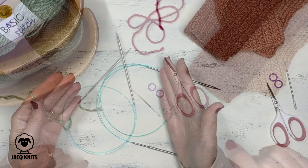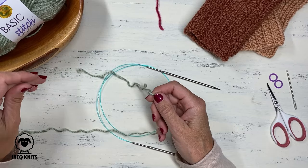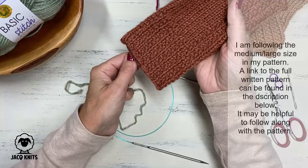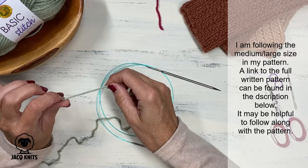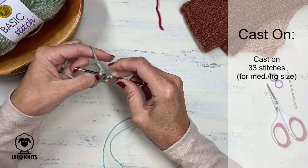Let's cast on for our project. We're just going to use the regular long tail cast on method. For magic loop you can use whatever cast on you prefer, but I'm going to use a long tail today. My pattern calls for the ribbing of this mitten to be 32 stitches, but the way I like to do magic loop is to cast on one additional stitch. That extra stitch is going to be used to join in the round when we're knitting the cuff. So for this particular pattern, we are going to cast on 33 stitches to start.